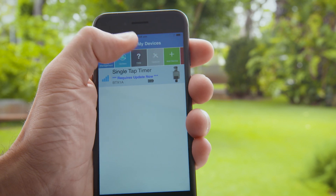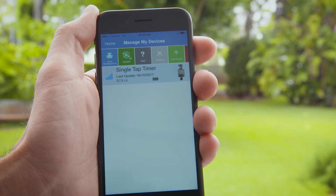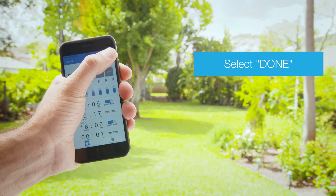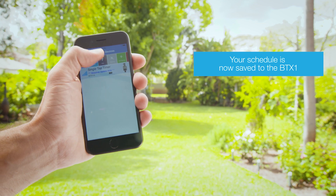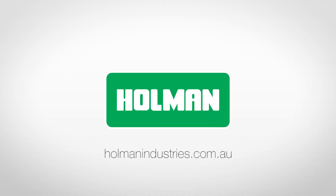When you have set the watering schedule via the app, you will need to save the schedule and update the tap timer to reflect the schedule settings. Ensure you are within 20 metres Bluetooth range of the BTX1. Select Done on the app and then select Update, and your schedule will show as saved. For more information on the BTX1 Smart Valve, visit our website at holmanindustries.com.au.